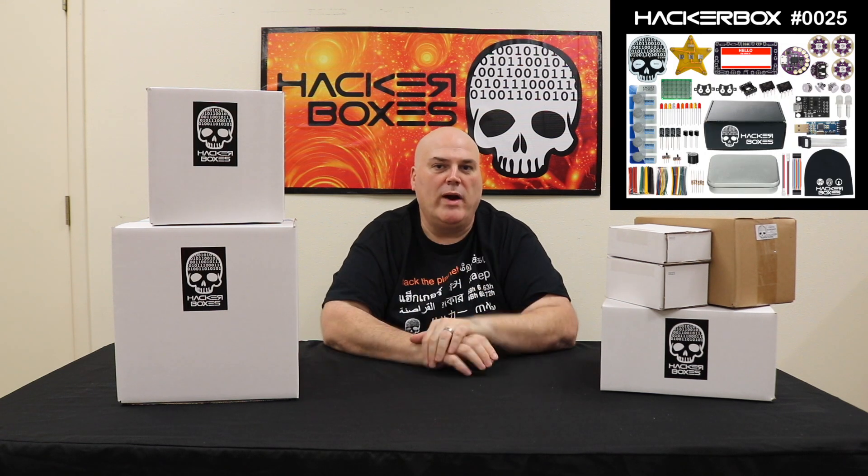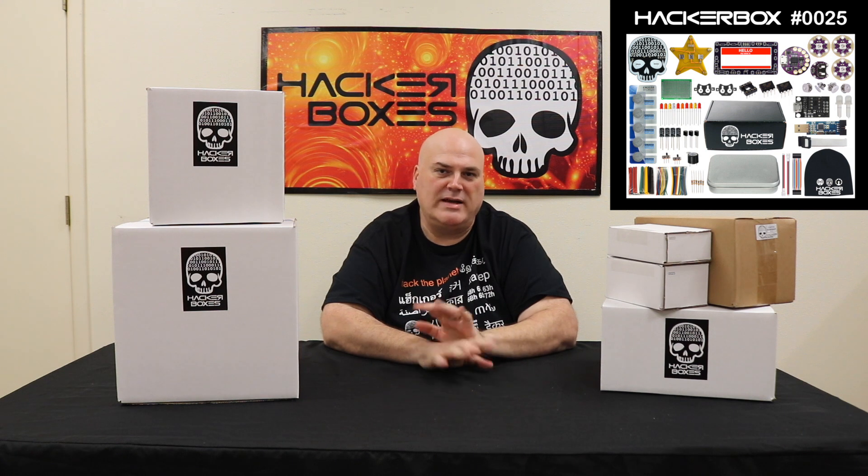Box 25 lets you make some cool little wearable circuit boards. It has some great soldering practice that's not too hard, and gets you further into programming microcontrollers.